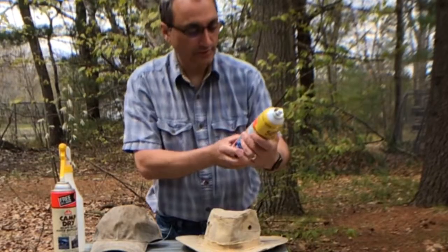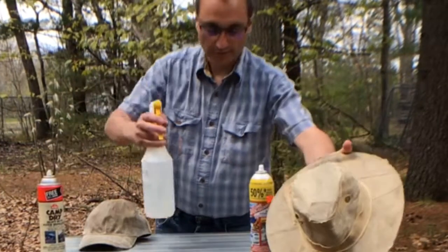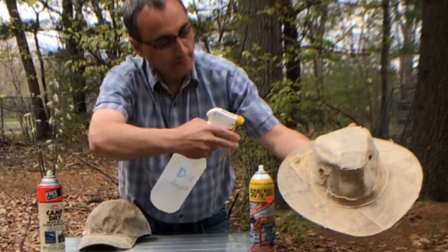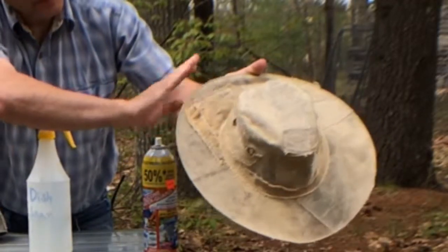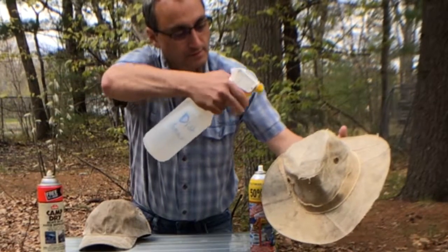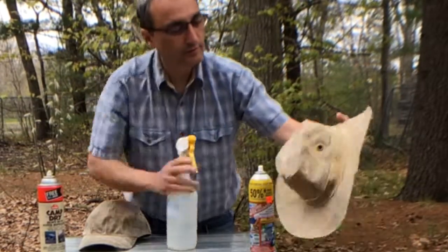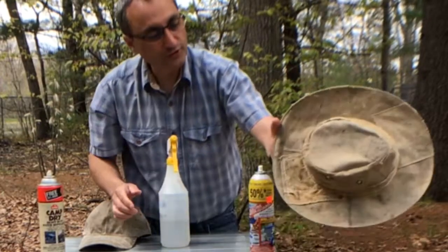Now let's test the Atsco Silicone Water Guard. That one is beading right up and the beads are running right off. Look at that — if I tap the hat it all runs off. The canvas is not changing color; the water is sitting on top. What a difference — basically the water shakes right off.